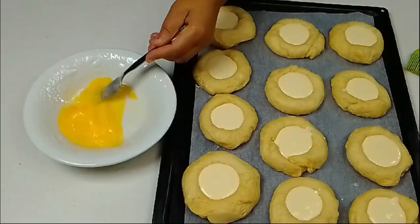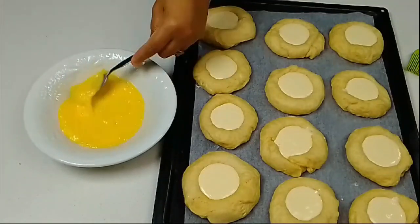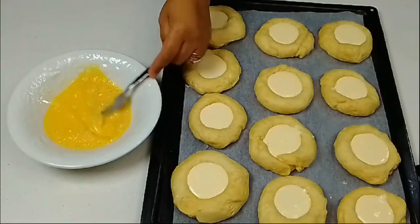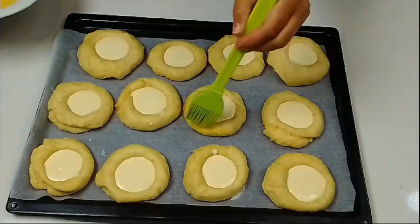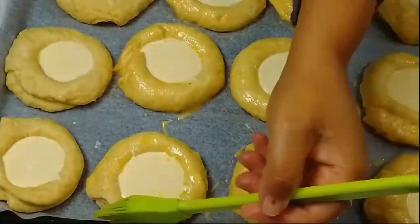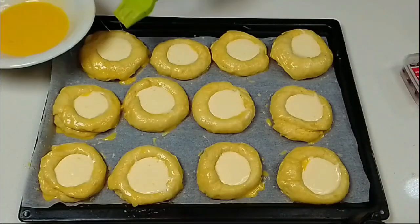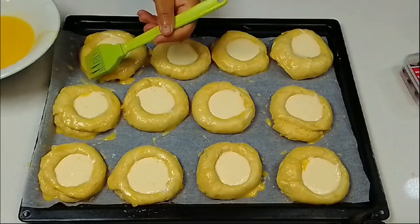Icing sugar — just one tablespoon of icing sugar and vanilla essence. I'll put a list of ingredients and measurements in the description box, please check it out. Now brush the rolls with the egg — just on the outer part of the roll. Be careful not to brush at the center.